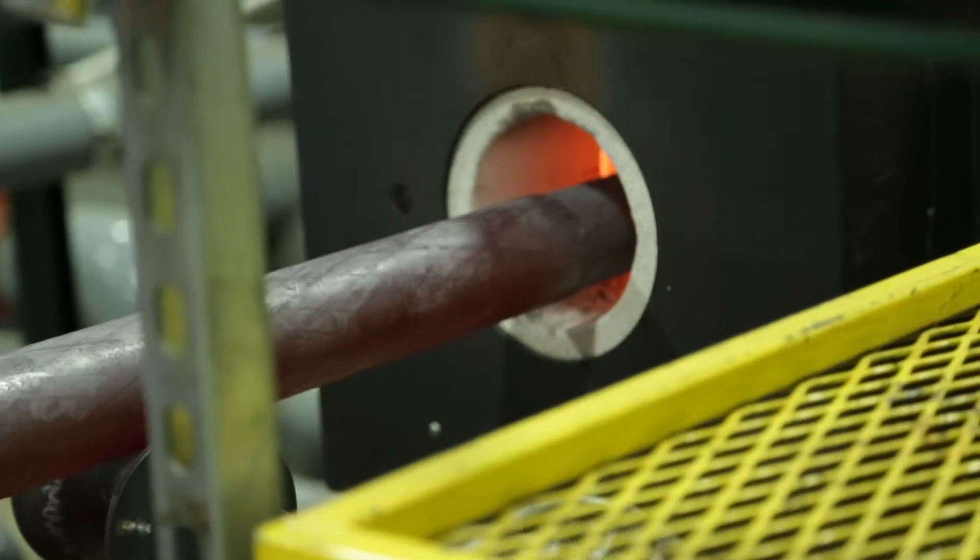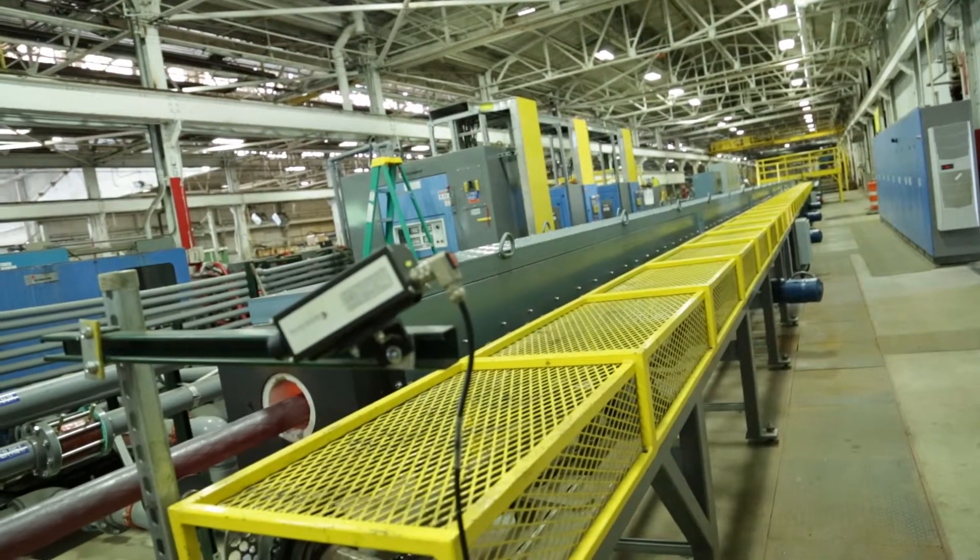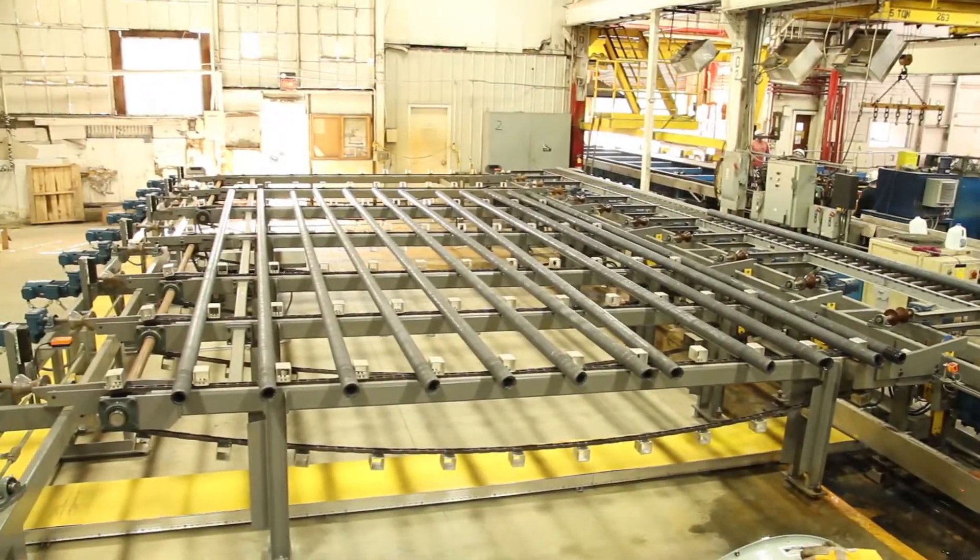Our heat treat line at MST is special because in addition to doing the normal quench and temper you get with all other Q&T lines, we actually have a tempering section on our line. We believe our line is much superior to other lines totally because we can do that process all in one step.